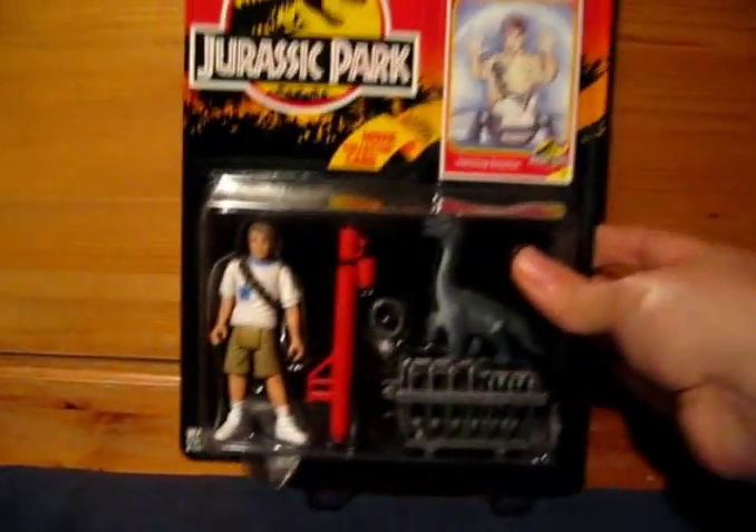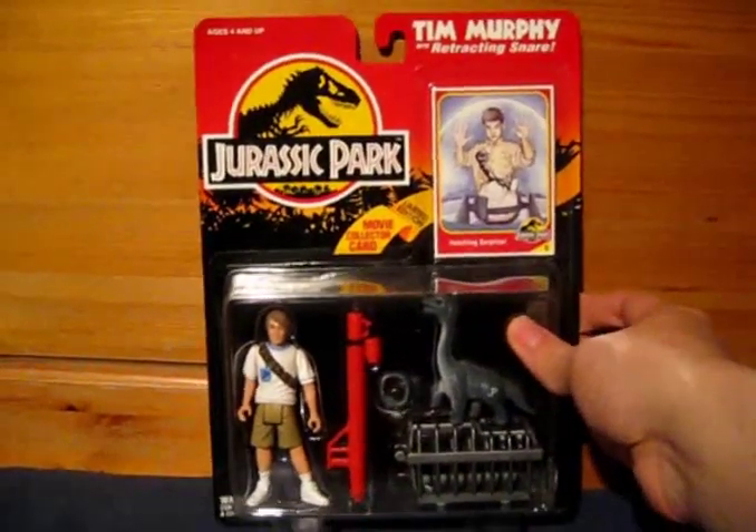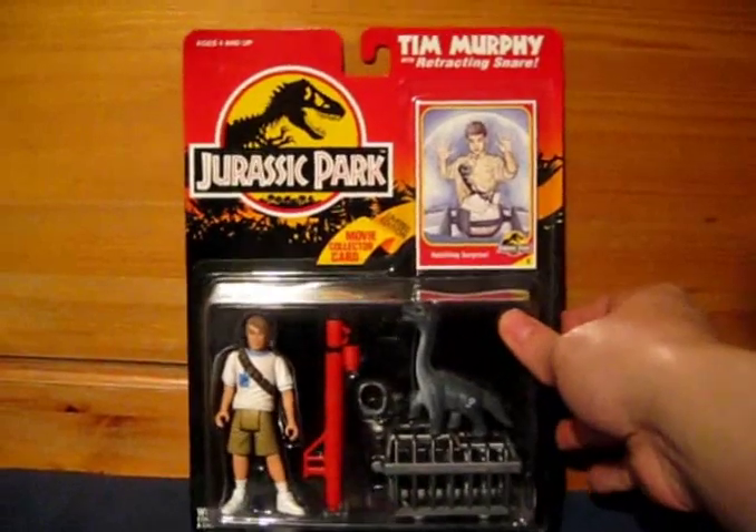Hi, welcome to Jurassic Collectibles. Today we're going to continue our review of Jurassic Park toys. Today we're looking at Tim Murphy, Mint in Box.